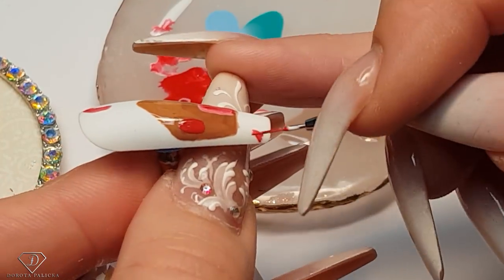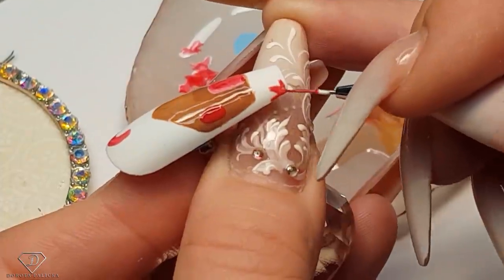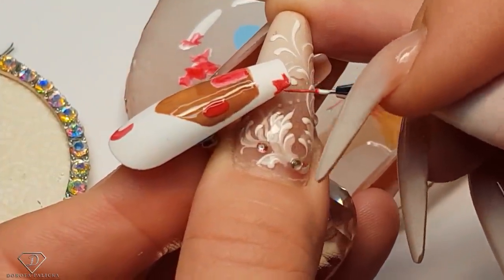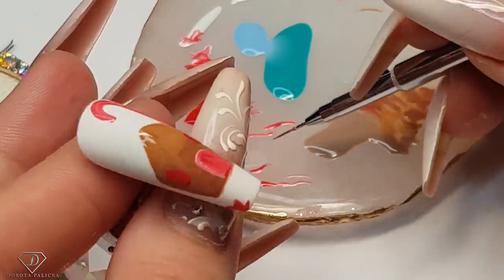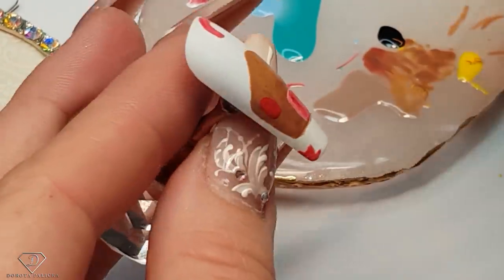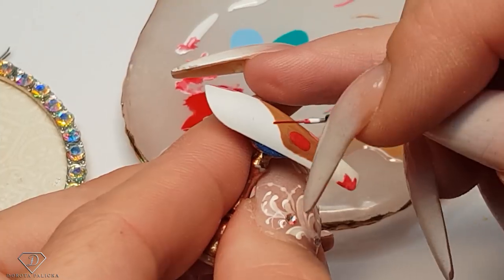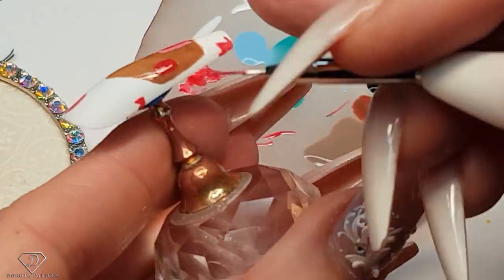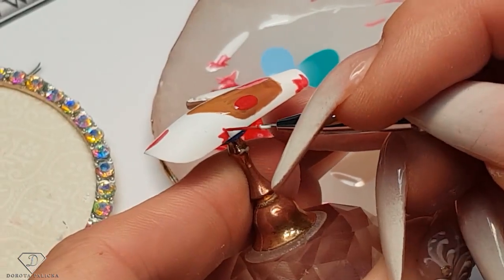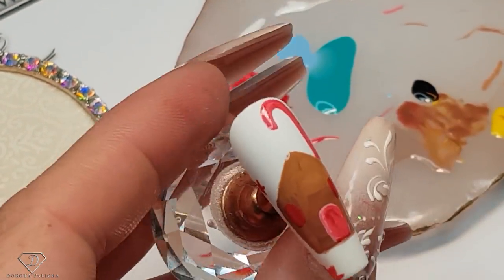We are going to paint some stars here as well, just because I'm working with this color. We are starting here, then another one in there. And give it a cure.